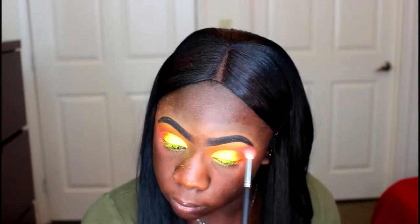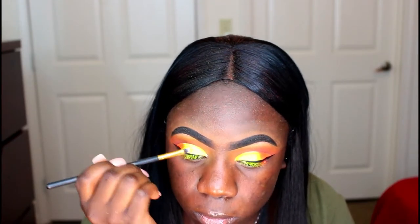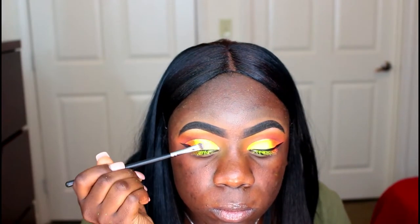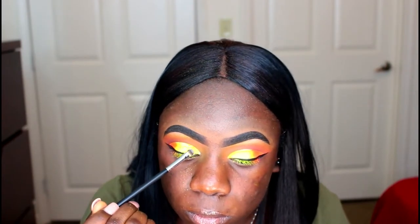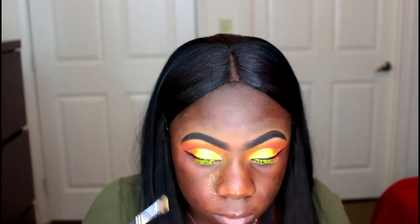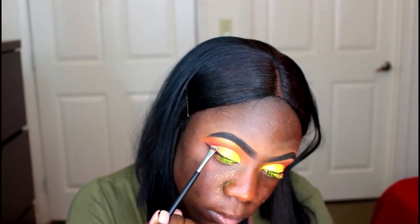Now I'm just going back in with that plum shade and making sure that everything is blended seamlessly. And now I'm taking my glitter primer and this glitter from Super Glitters called Golden Sun Yellow and I'm going to be putting that all over the yellow shade that I had put down. Then I'm taking this other glitter from Super Glitters — an orange one called Tropical Sunset — and placing that all over that orange shade.